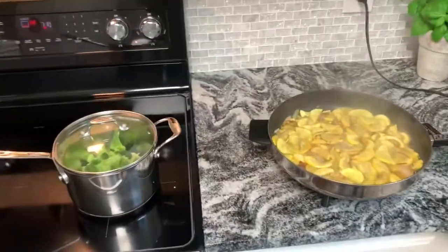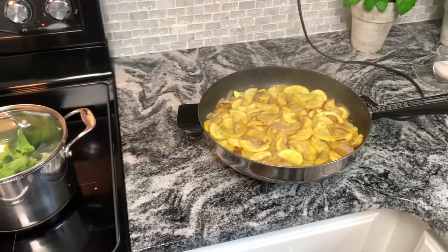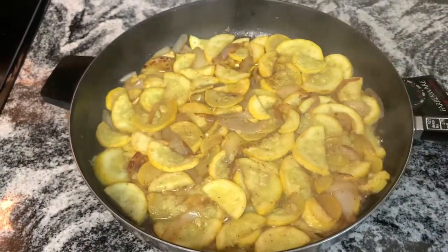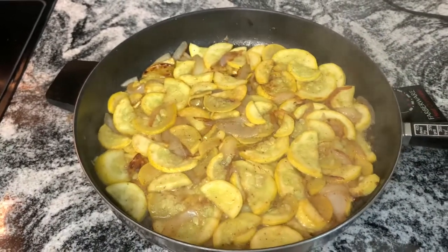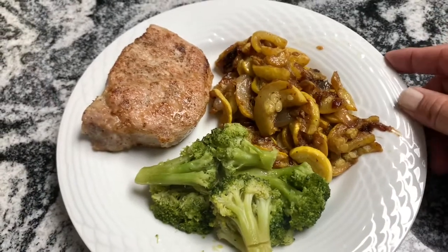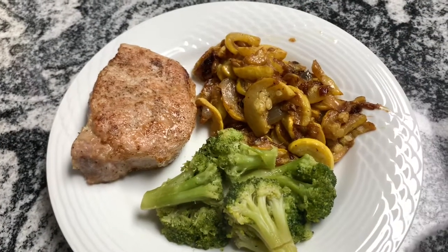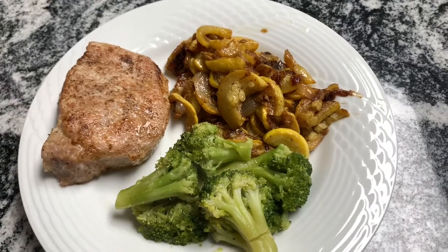When the squash is done, everything's done and plated. There you go — caramelized onions and squash, it's beautiful. Good southern fried squash with onions, pair that with a pork chop and some broccoli and you got a perfect meal. Good southern cooking — until next time, bye!